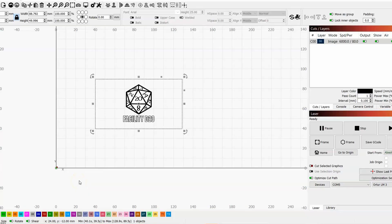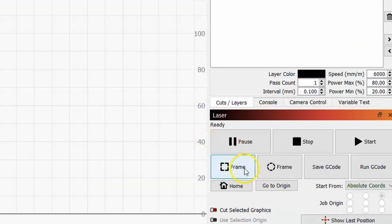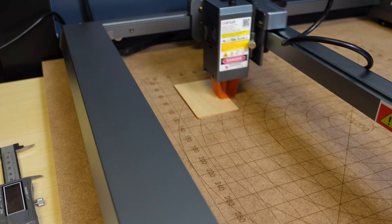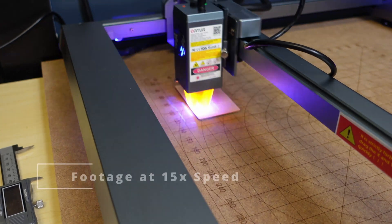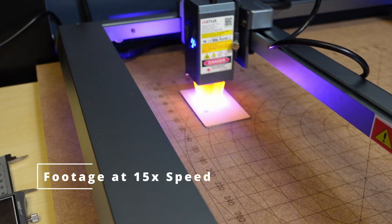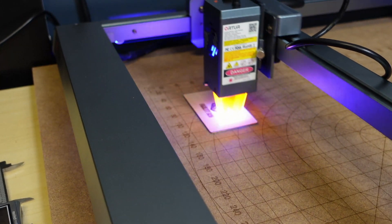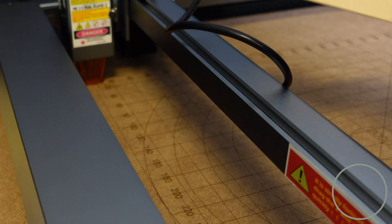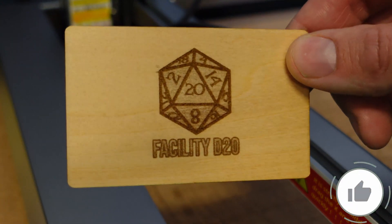Then I threw in my logo, framed it up — the grid was working — and said hey, might as well burn it. This was my first test piece, a little piece of wood that came with the laser. How about a thumbs up for my first successful burn!